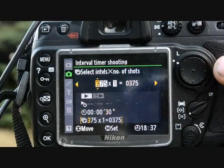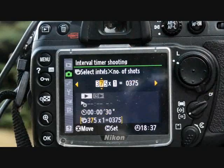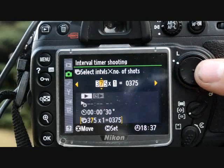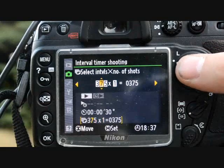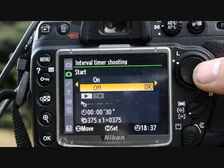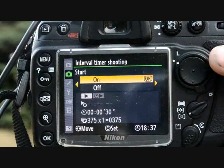When you click over to the next option, this is how many shots you want to take. I typically take about 375 to 425 per scene, which works out to roughly three and a half to four hours of actual shooting time. Click over and when you hit the OK button, it starts.